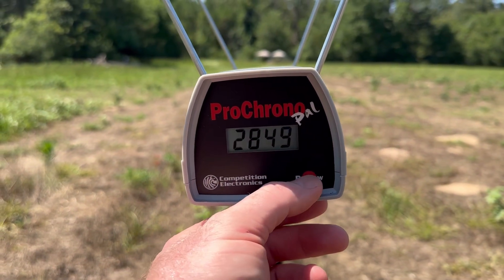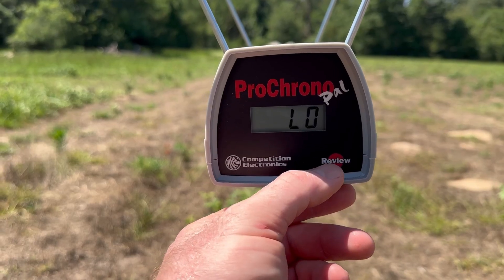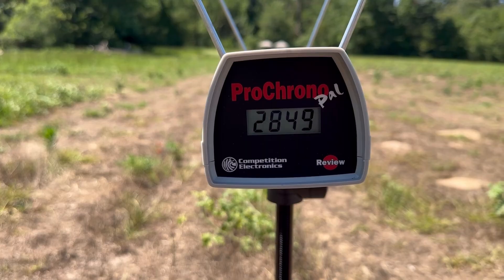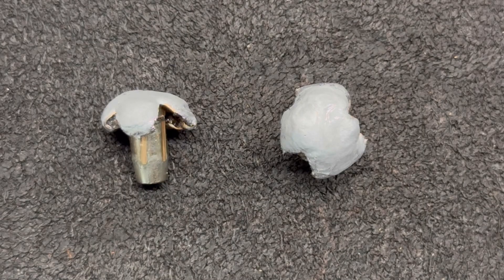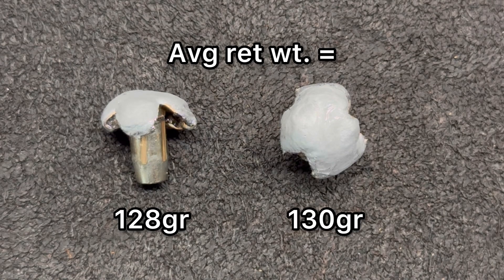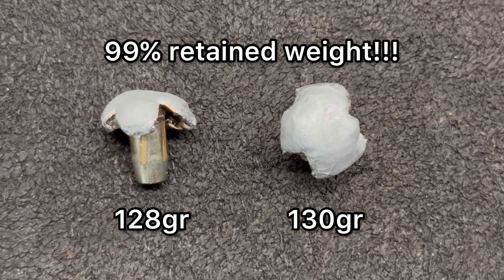We got some good velocity. Our high was 2,849 fps, our low was 2,824 fps, and our average was 2,839 feet per second. Here we're looking at the Federal Premium Terminal Ascent 130 grain bullets recovered from the ballistics gel — these things just look cool when you yank them out.